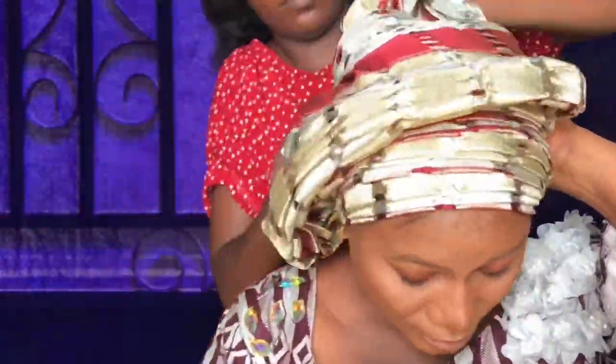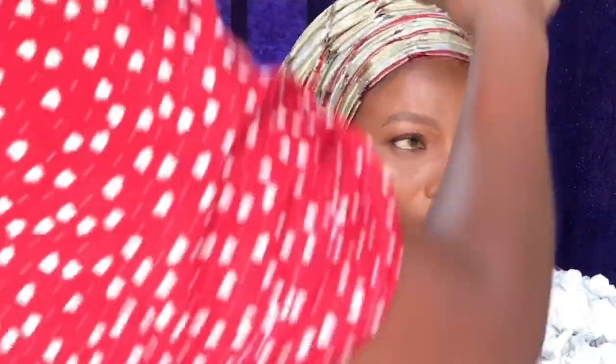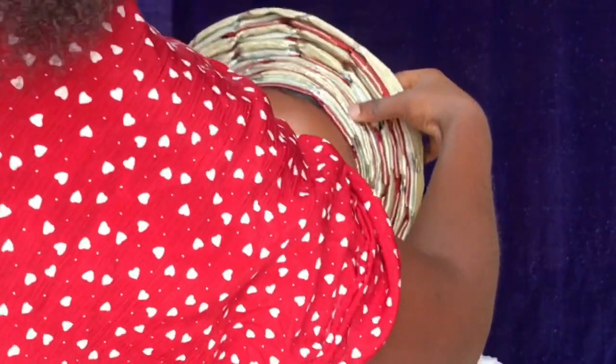I almost fainted tying the gele — you can see my facial expressions! This is me neatening it up. Something about me is my hands don't leave the gele until I feel it's perfect enough. But this thing looks so good and I think it reflects really nicely, so I'm just checking it out.